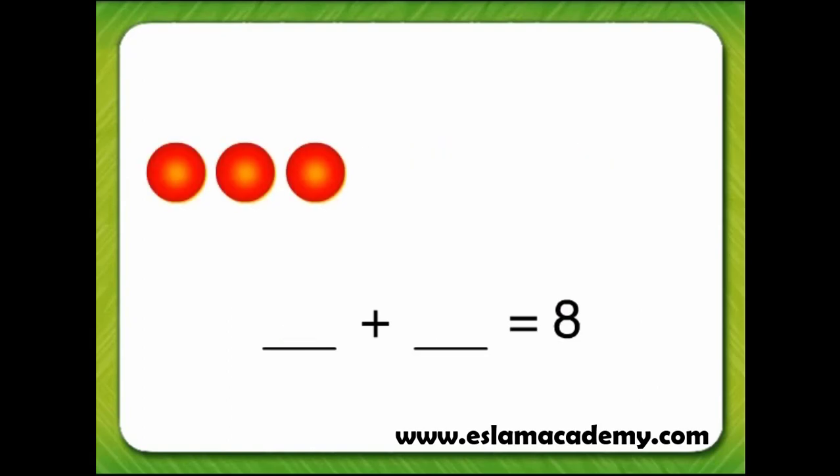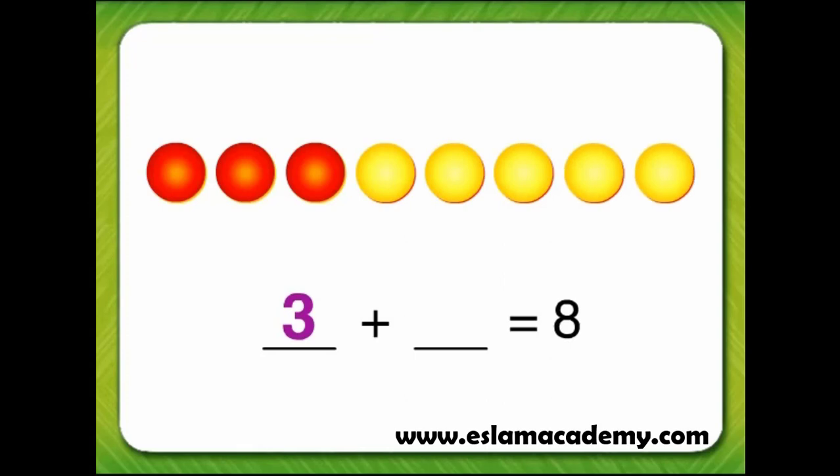This time, let's start with three red counters. Now we can count on from three using yellow counters to equal eight. Four, five, six, seven, eight. Three plus five equals eight.